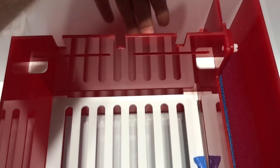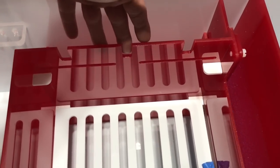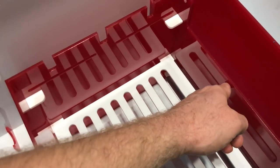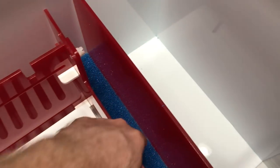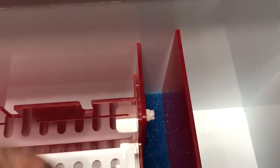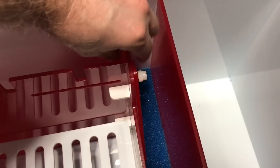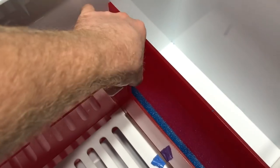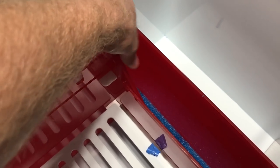As it fills up, it comes through these holes and fills up the refugium, then comes back out and goes down into a pad which comes out on this side — and here's where you've got your return. You can adjust this with this little screw here, adjusting the water height however you want. That's going to be up to your preference.